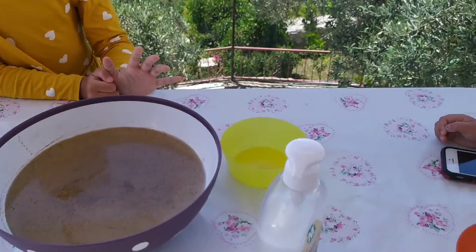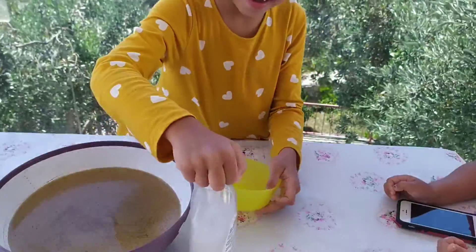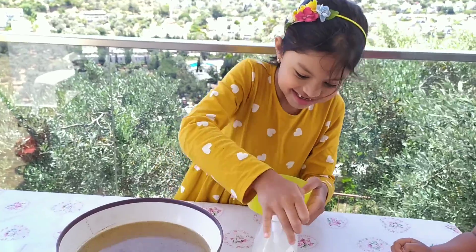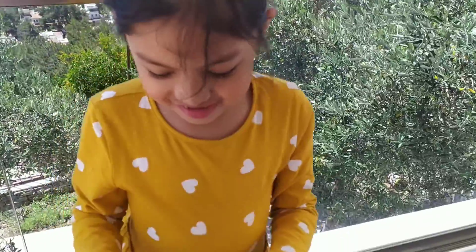Now, you're going to take some soap and put it in the bowl. Okay, that's enough, I think. Now, dip your finger in the soap.